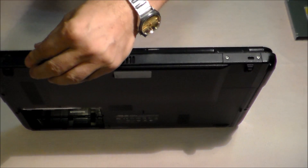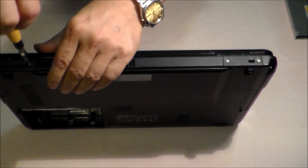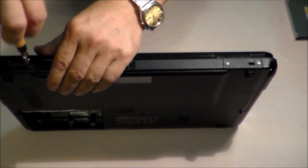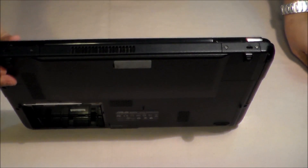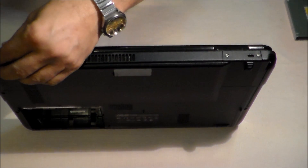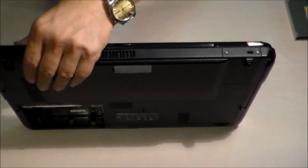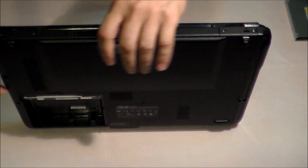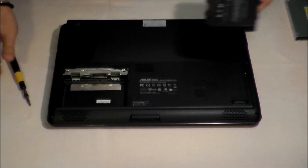Now it's time to put all four screws in their places. And the last one. And finally, we put the battery back.